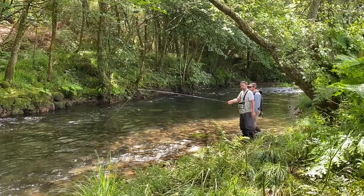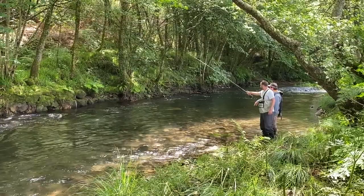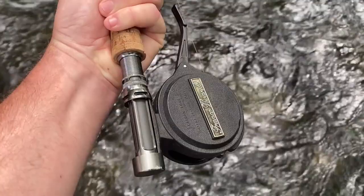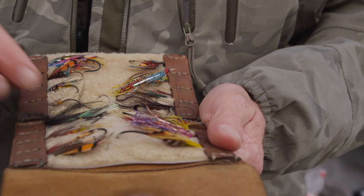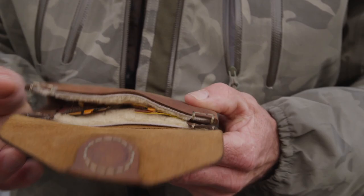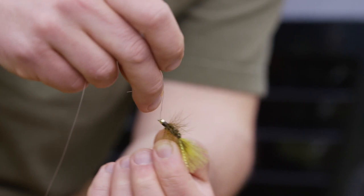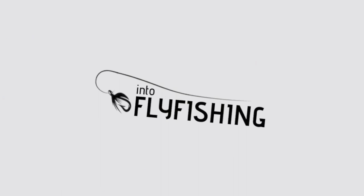The new kid on the block for three weights is called nymphing, a very broad term used for a wide range of nymphing styles. Although both methods can be executed with a general three weight fly rod, there are inherent differences between a rod dedicated to each technique. When choosing the perfect three weight fly rod, you'll likely be looking at price, length, and build quality. I'll include all of this information plus pros, cons, and other things you might want to know. Here's our list of the top five best three weight fly rods on the market this year.